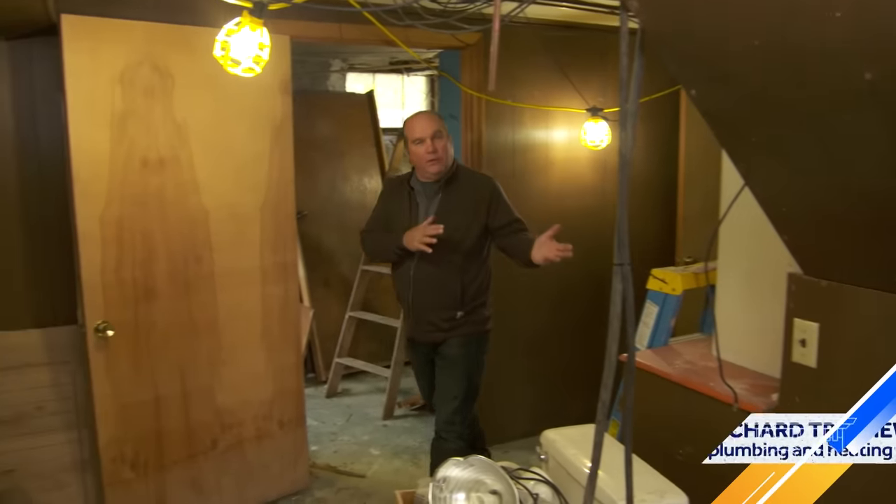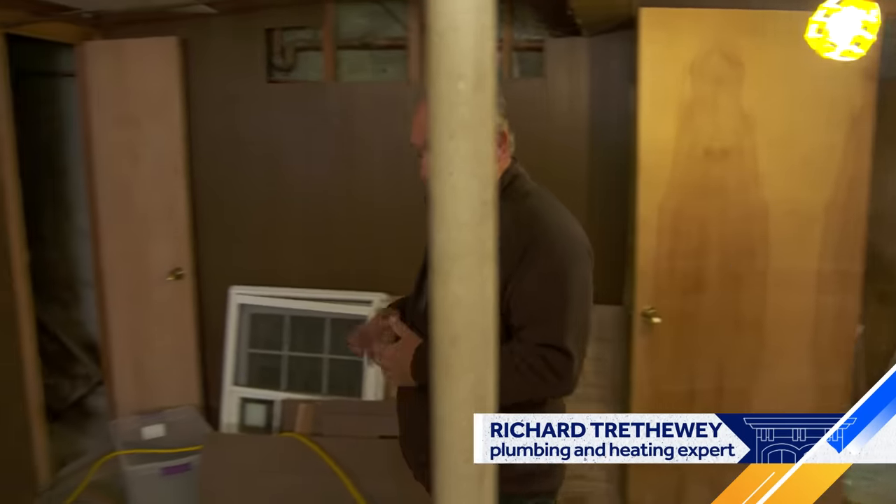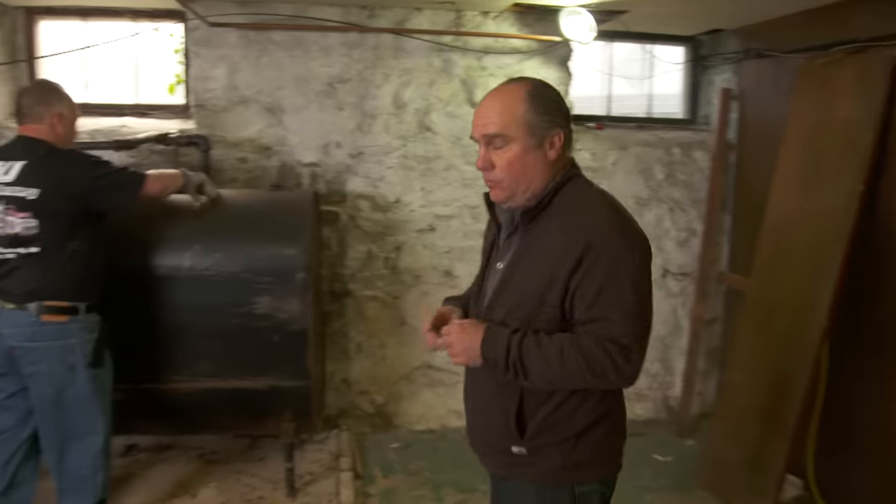Emily and Nick would like to switch from oil to gas, which means the old oil tank has to leave. Getting rid of the oil is pretty straightforward, but the sludge — the stuff in the bottom of that tank over decades — is another story.